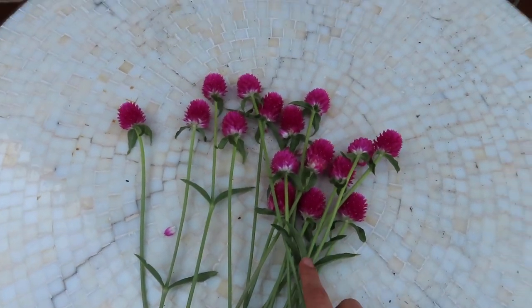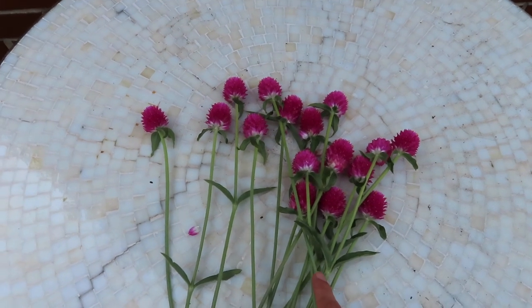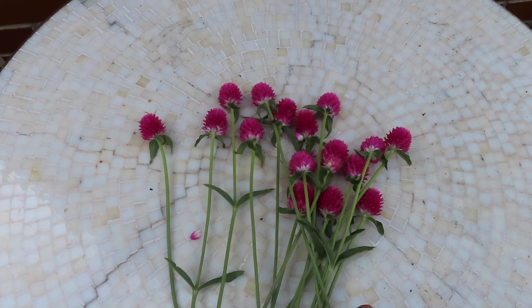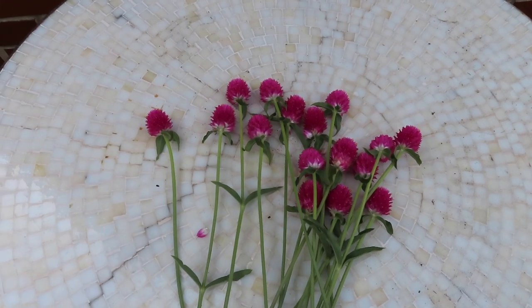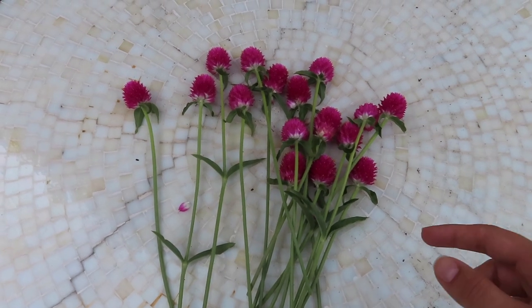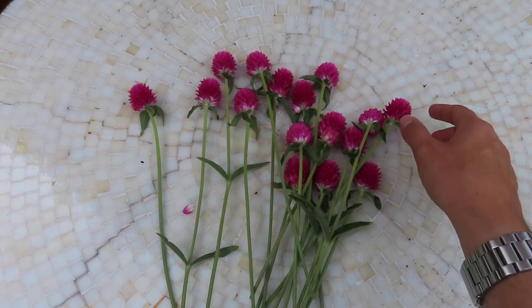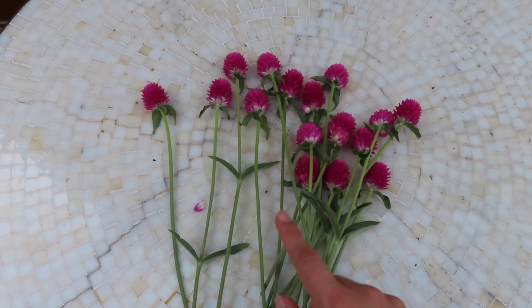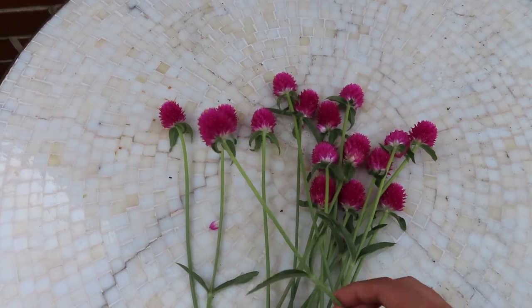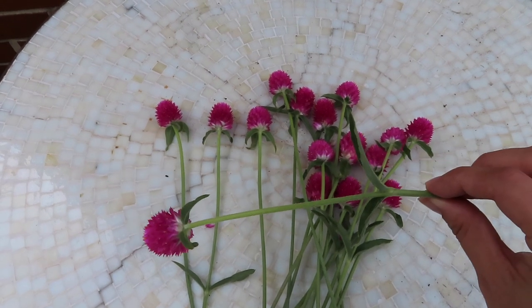Before I continue, I want to quickly mention — in case you're interested — I got these as seeds from Johnny Seeds. I think they're called the QIS Carmine variety of gomphrena. And I already know that I'm planning to grow even more of the varieties that they carry next year because I love them so much.